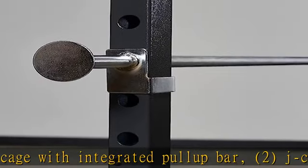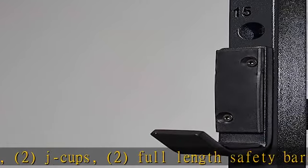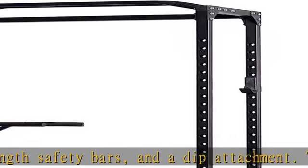The PR1100 is a safe, stable freestanding weight cage that does not need to be anchored to the floor. Floor anchor points are not included on this model.